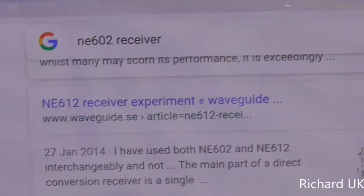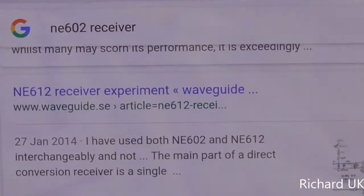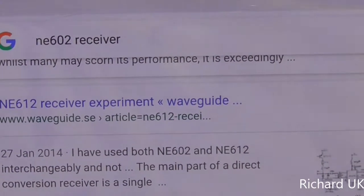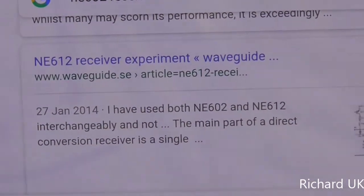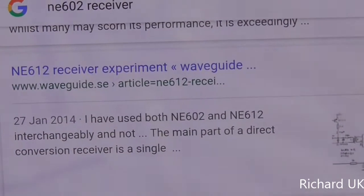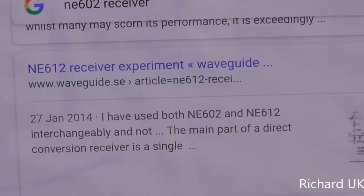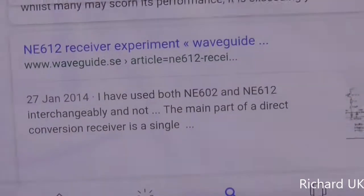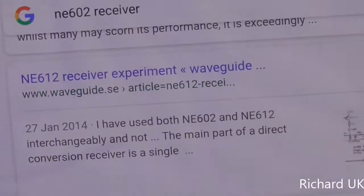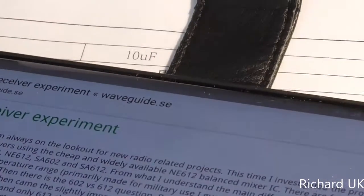I found this: an NE612 receiver experiment and waveguide article. It states: 'I have used both NE602 and NE612 interchangeably' - and the main part of a direct conversion receiver is the signal mixer. So according to all that text, we should be able to use the NE612 as an equivalent. We're good to go.